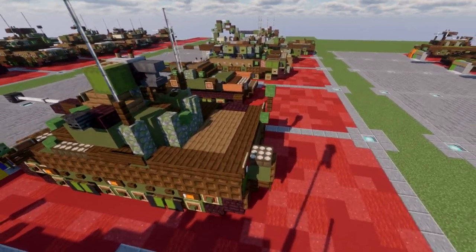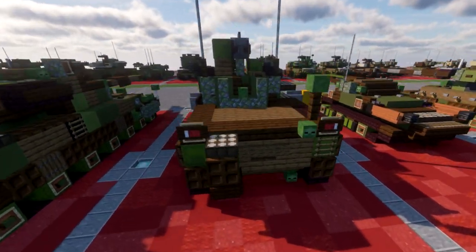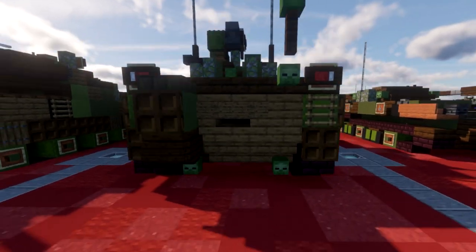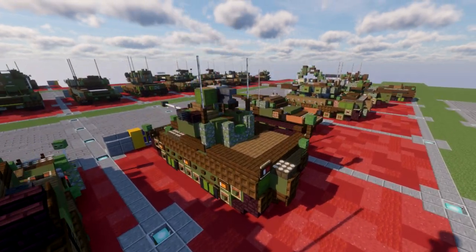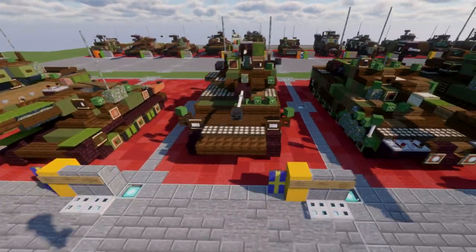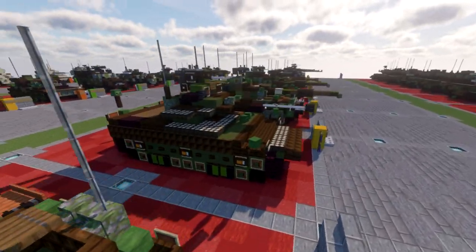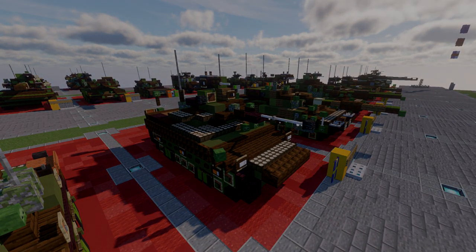On the back, there are hatches to allow access to the top, and then the back door — part of the crew compartment — that opens to allow troops to disembark from the vehicle. Overall, pretty nice looking design. It's going to make an awesome addition to your worlds, especially if you're looking for modern combat vehicles for Sweden. Let's go ahead and move into the tutorial by beginning with our first layer, layer number one.